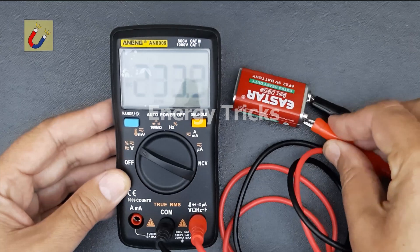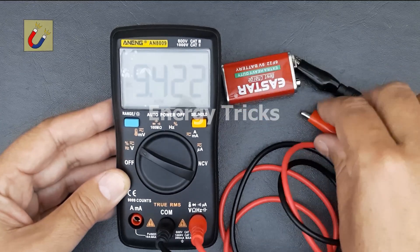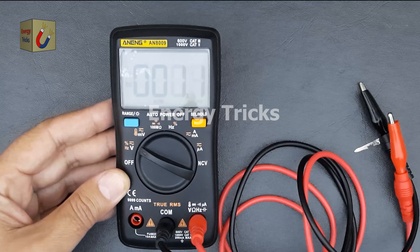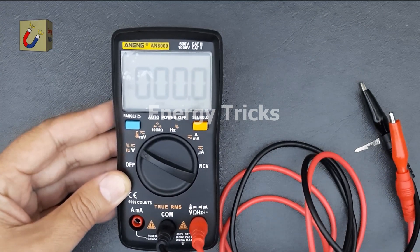However, if the voltage drops significantly under load, it may indicate the battery is weakening. If you're interested in purchasing this digital multimeter, you can find the buying link in the description below. Thanks for watching — don't forget to like, share, and subscribe for more useful tech reviews and tutorials. See you in the next video.